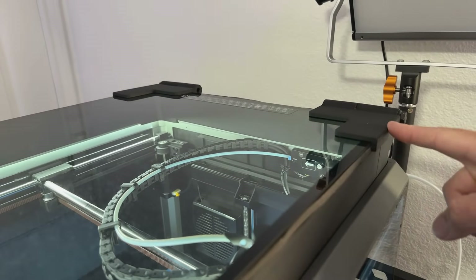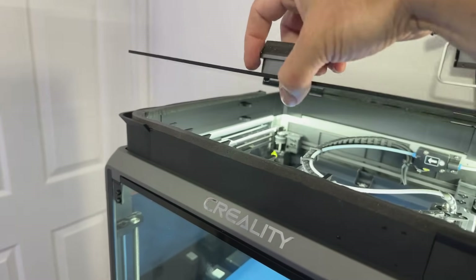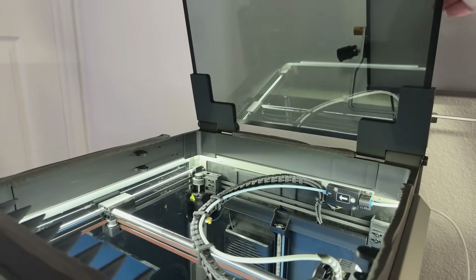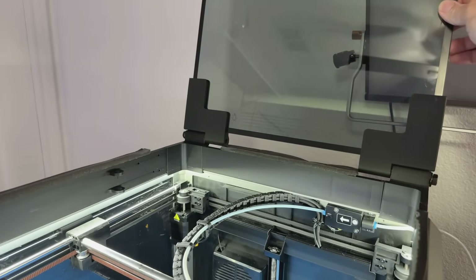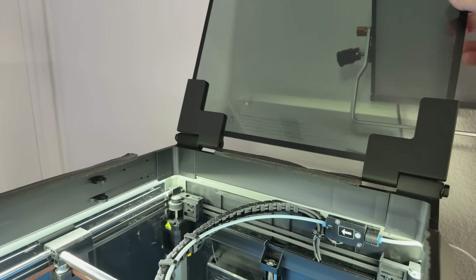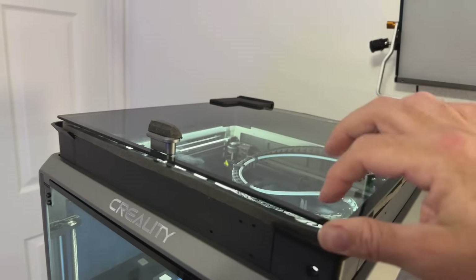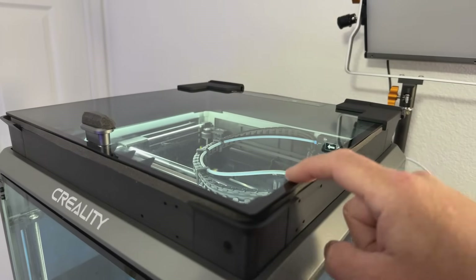I also added lid hinges so instead of worrying about hanging your lid and risking breaking it, it just eliminates that issue. The seal sucks it in and really kills the noise — I love it. The lid simply slides down into the hinges; it's a really tight fit so you don't have to worry about it coming out. If I need to clean it, I can just pull up and take the lid off. I'll include the STL files or link to the Thingiverse page in the description.